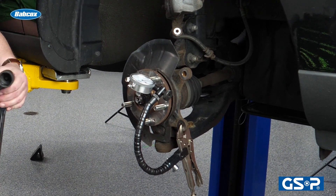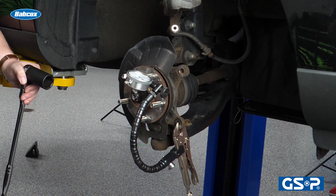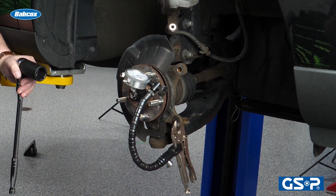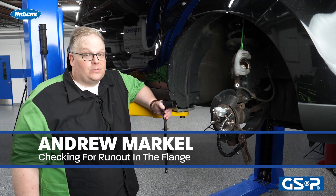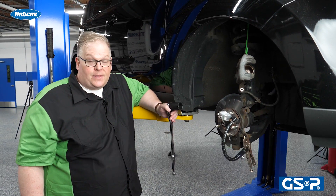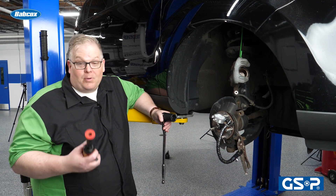No matter if you're changing the brake rotor, installing a brand new CV axle, or a brand new hub unit, the one measurement you need to pay attention to is run out in the wheel bearing flange. Run out in the wheel bearing flange will result in run out in the rotor, and that will eventually result in disc thickness variation — which some people call warping — or pulsation in the pedal.